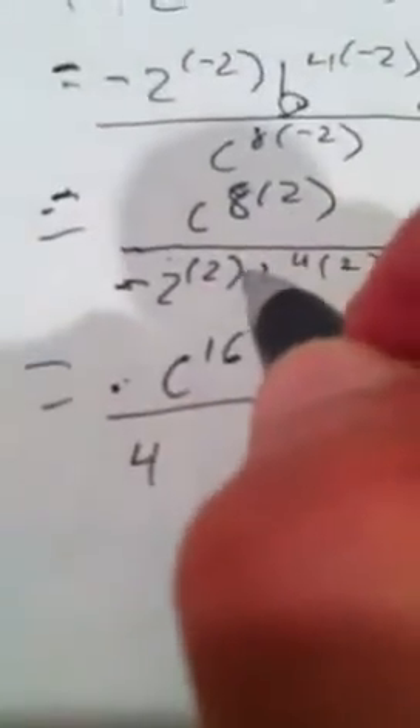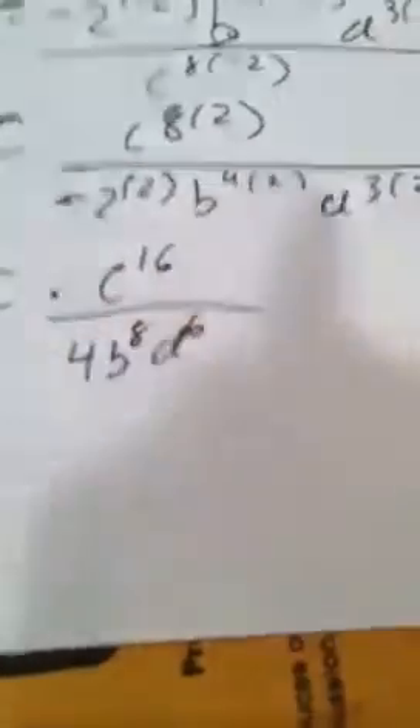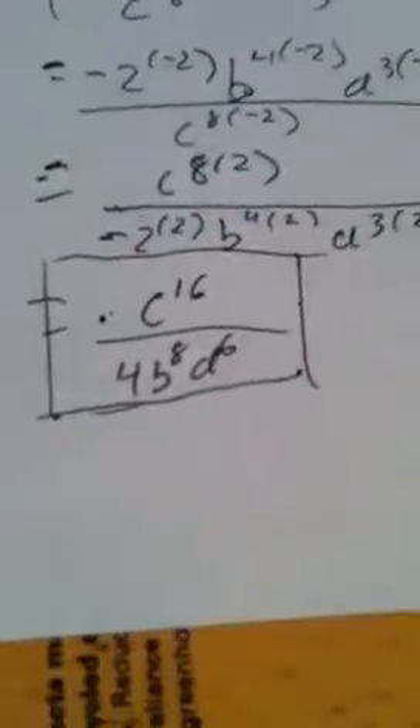Now you're just multiplying exponents, so you're left with c to the sixteenth, all over 4 — because negative 2 squared is a positive 4 — b to the eighth, and d to the sixth. And that's the fully simplified answer, you can't go any further than that.